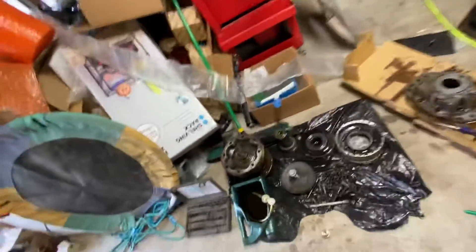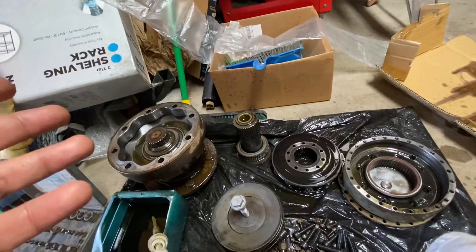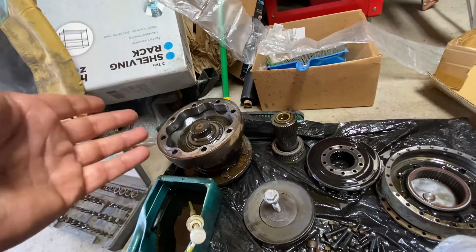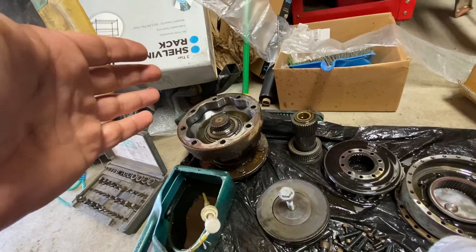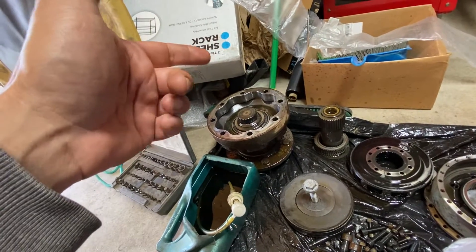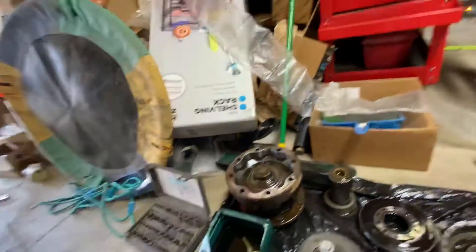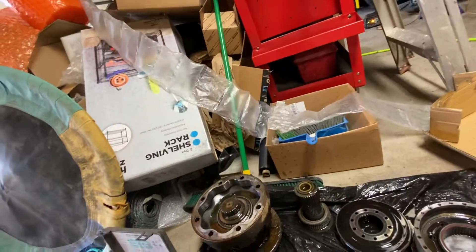The drive motor is here. By the way, I've never done this before — this is my first time, so I don't even know the names of all of this. When I called the dealership, they said they have brand new ones for four thousand three hundred dollars, or you can get a remanufactured one from Bob Gad for around three thousand dollars. I found one online for fifteen hundred dollars plus four hundred dollars shipping, but the turnaround time was a week to a week and a half — too long.